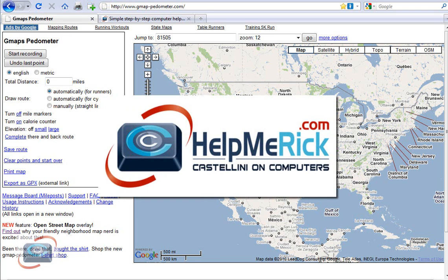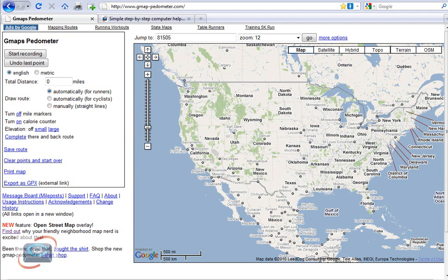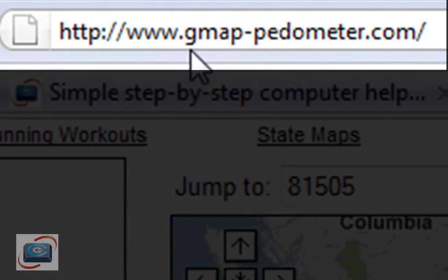If you are a walker or a bicycler and always wanted to know how far you walked or how far you bicycled, you want to check out the GMAP Pedometer. The GMAP Pedometer is an extremely useful and interesting use of Google Maps, and you can get to it by going to gmap-pedometer.com.